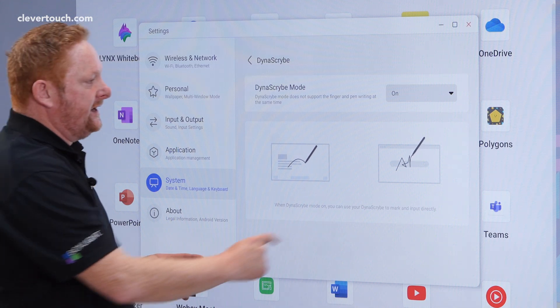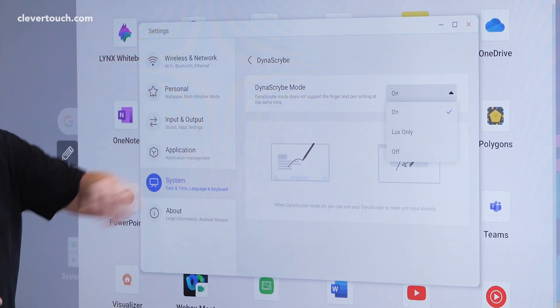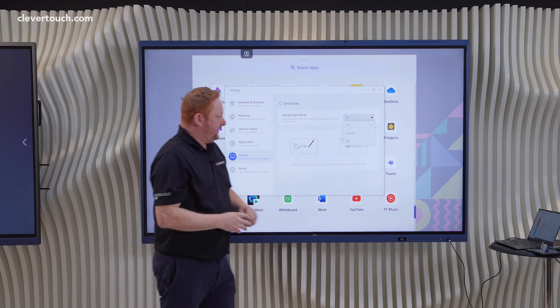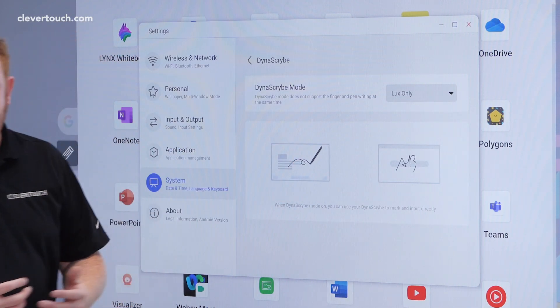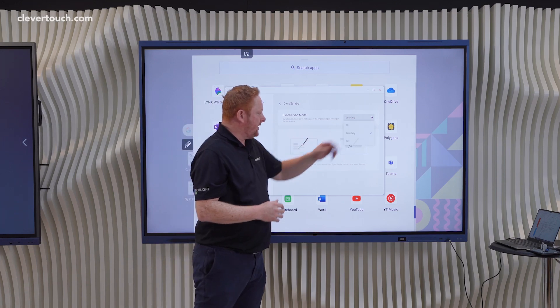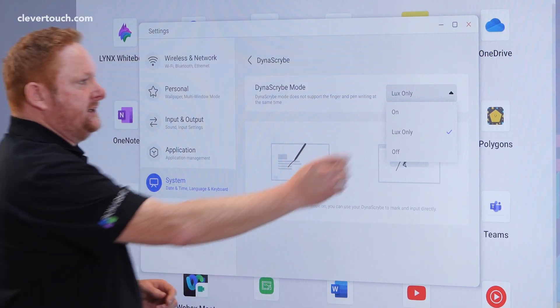Scrolling through, I have Dynascribe, which is our other term for Clever Ink. In here at the top you have Dynascribe mode, which allows you to toggle that feature on or off. You can have it operating permanently, you can have it operating in your Android system or the Luxe mode of the screen only, or you can turn it off completely if you prefer to stick with your floating pen system.